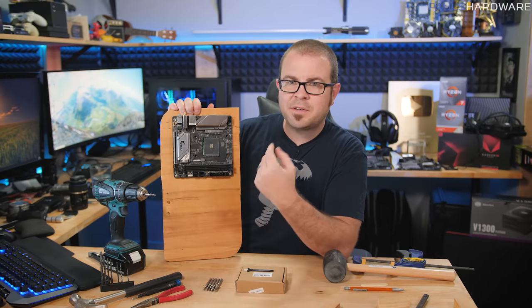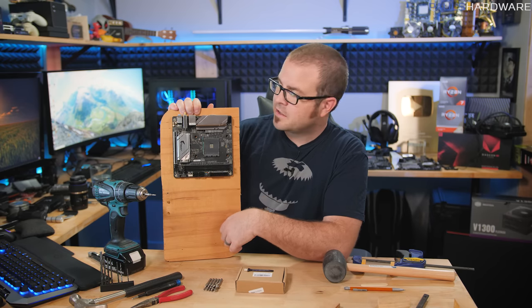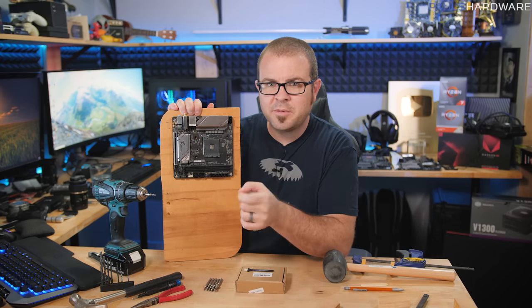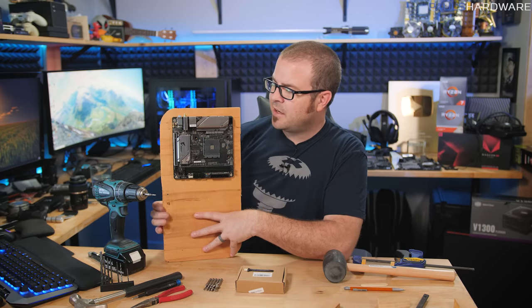So guys, let me know in the comments section down below what you think of my 'mounting a motherboard to wood' methodology that I've shared today. Did you think it was useful? Do you have better ideas for how it could be done? Let me know those down in the comments section.